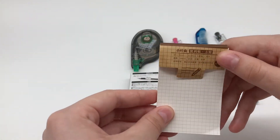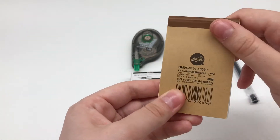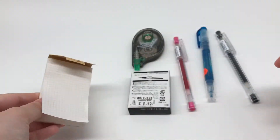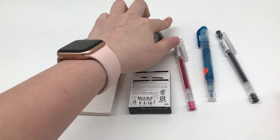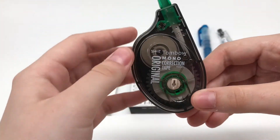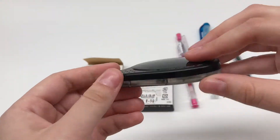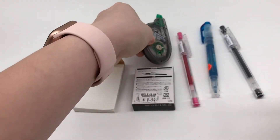Next, I got a miniature graph memo pad. I really only write on graph paper because I just like how the grids look, so it was really practical. Next, I got the Tombow Mono Correction Tape. I had wanted to buy a correction tape for a while but hadn't gotten to it. It's a nice one that performs well.